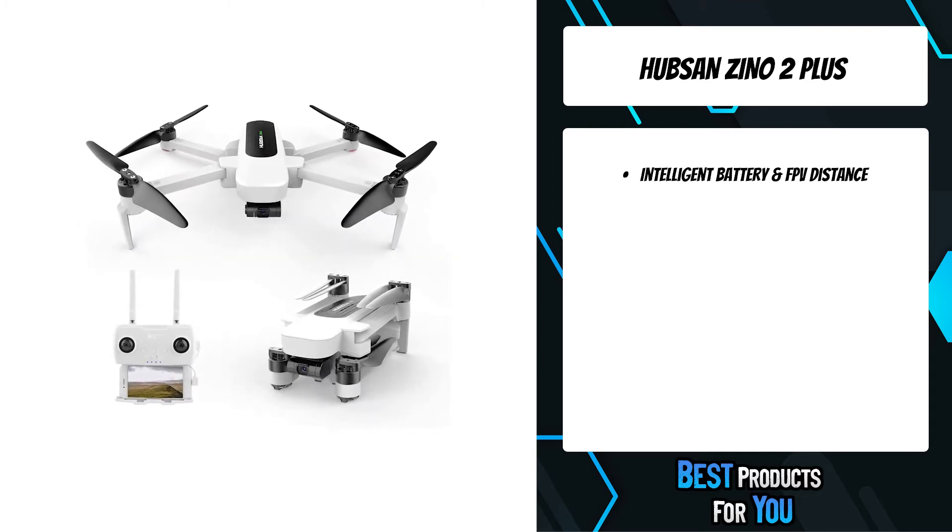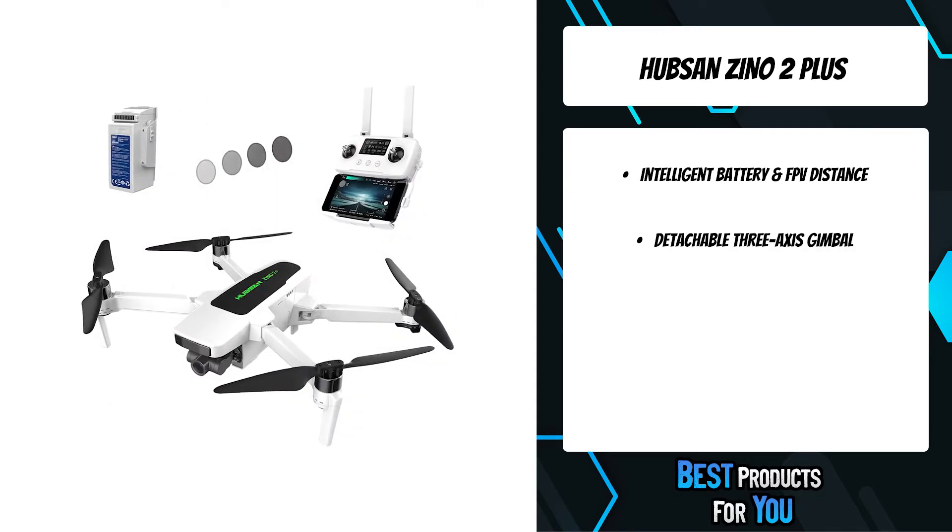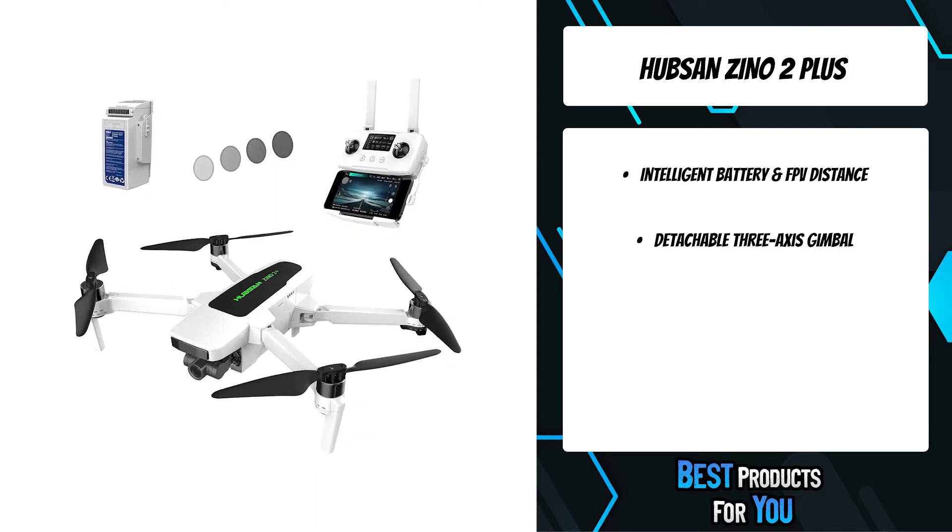Thanks to smart return to home, precise hovering, and automatic takeoff, the operation is more streamlined and safer than ever.